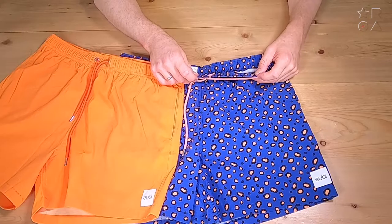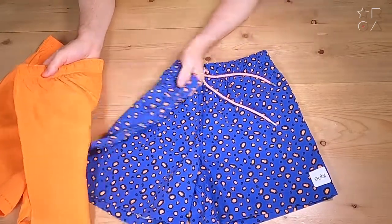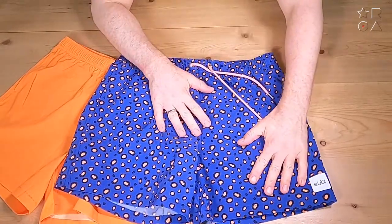These are swim pants, so you know exactly what they're for — your day at the lake, your day at the beach, or going to the pool. An excellent set of pants that you just wear to look good, but also obviously they have to be functional.